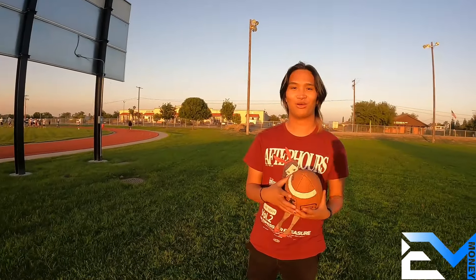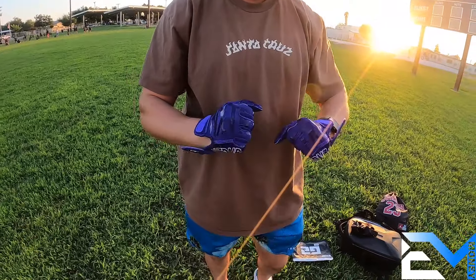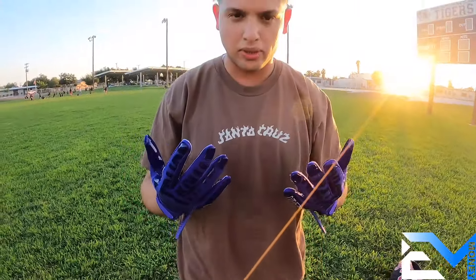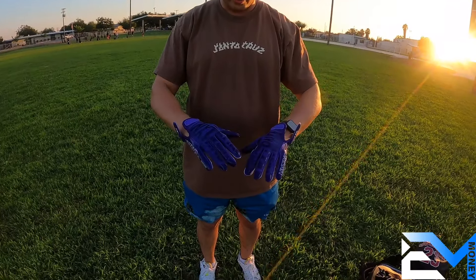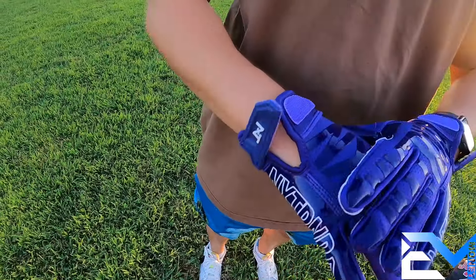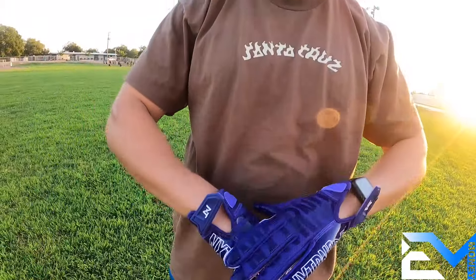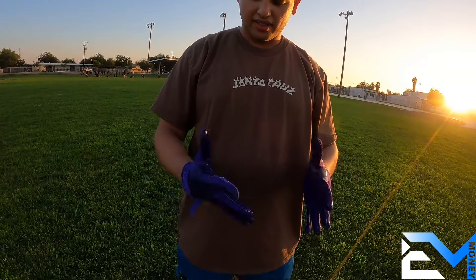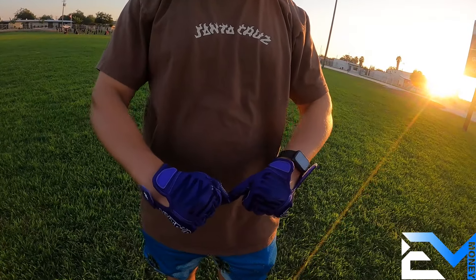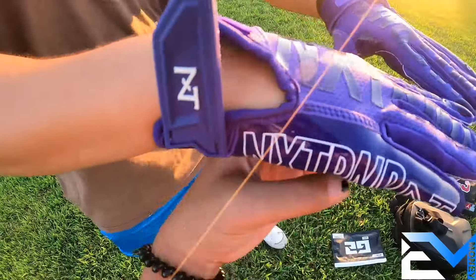So far, this is size large — I usually wear a size large gloves and they're pretty tight all around. They're comfortable everywhere, and the pinky is also comfortable too. With other gloves they've been known to be uncomfortable on the pinky side, but right now it's all comfortable all around, just a little tight.